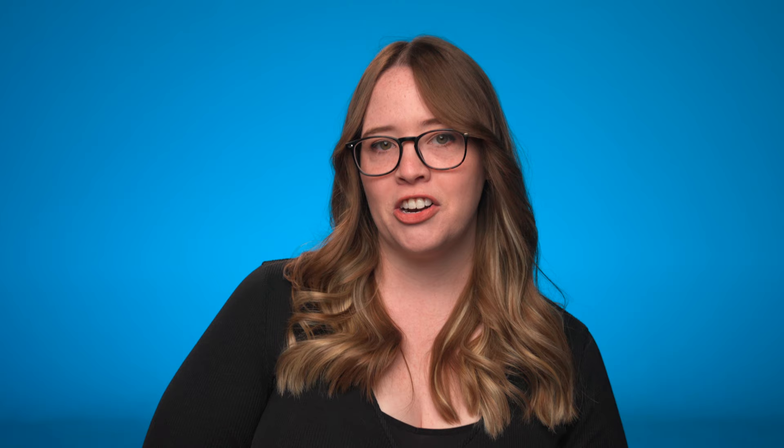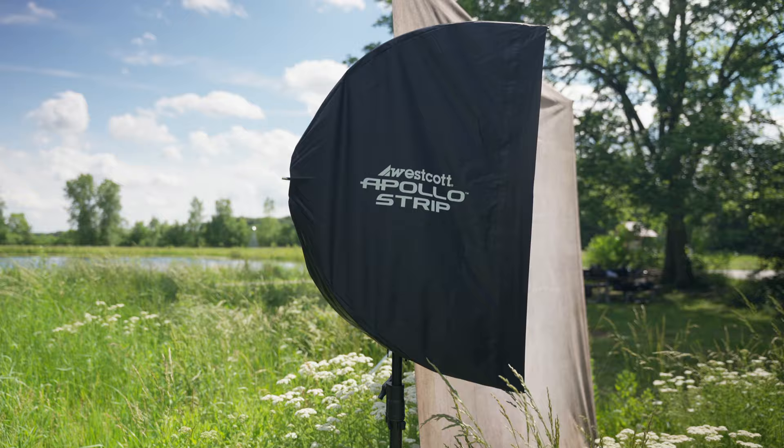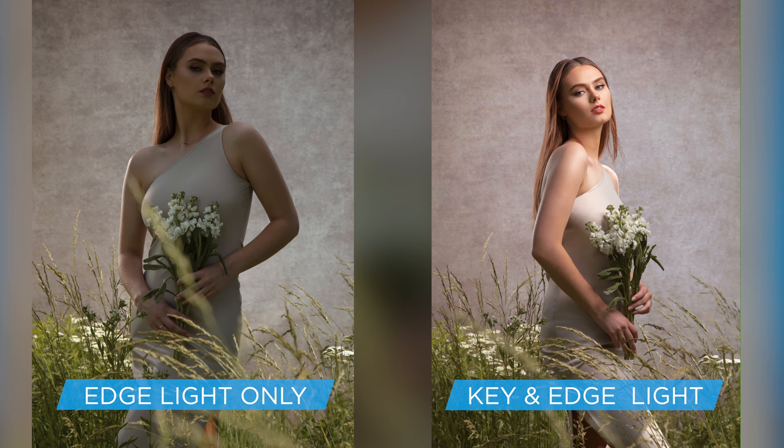For lighting, I used two FJ400 strobes. For the main light, I modified my strobe with an Apollo Orb, which is a 43-inch umbrella-style softbox. I also added a second light modifier with an Apollo 1x3 strip, just to add a little edge light to my subject. This will help add some dimension to the image and give my model a backlit look when working outside.